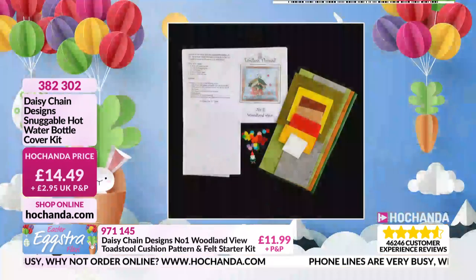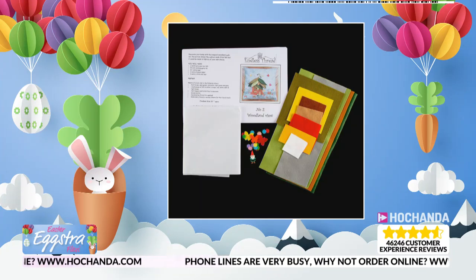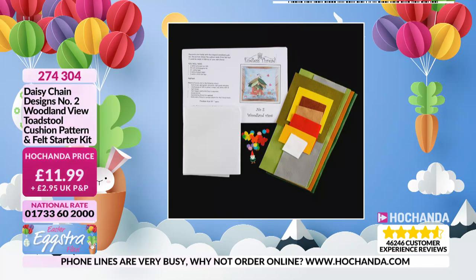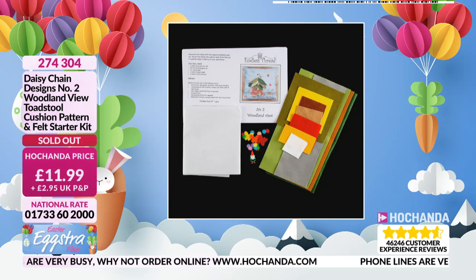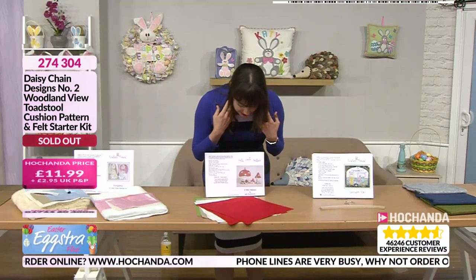We have an update on the Woodland View Number Two. Technically, we are sold out — that means all of the stock is in your basket. You just need to make sure you're checking out. If any bounce back, we will let you know. Thank you for your purchase.